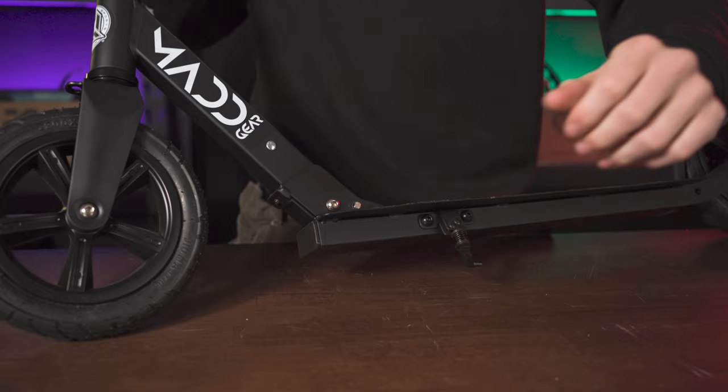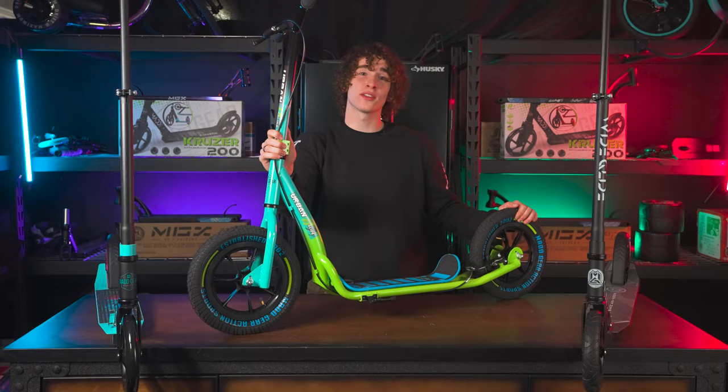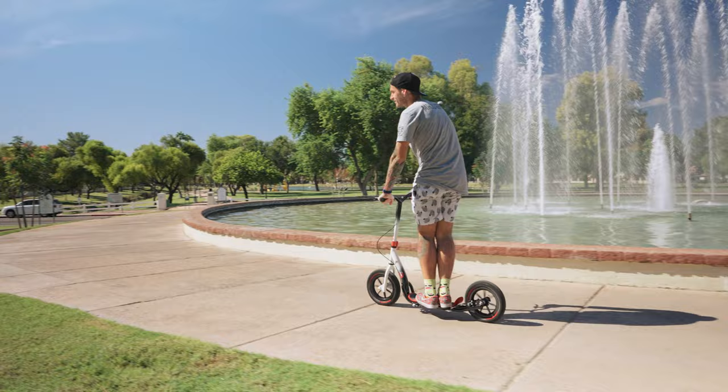Finally, the best option is the Urban Glide Commuter Scooter. It has 12-inch air-filled tires for effortless riding and is the best adult scooter around. It has handbrakes, massive foot space, and even a kickstand. This will last you all four years and is very durable.